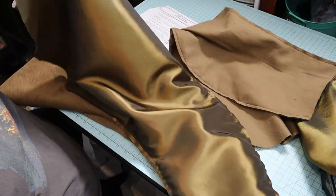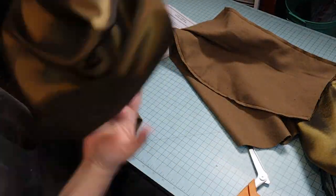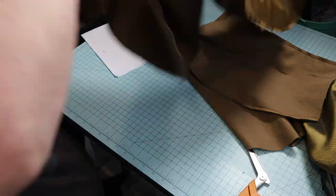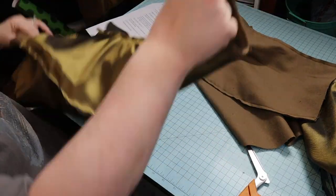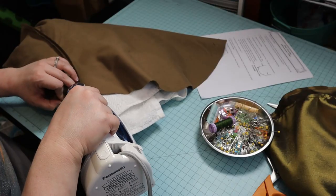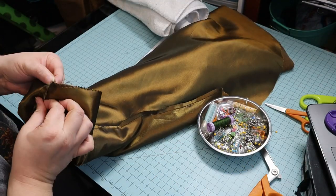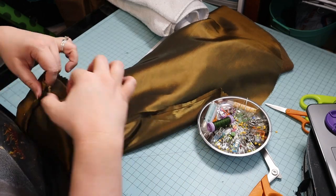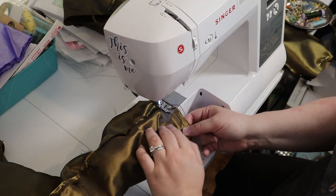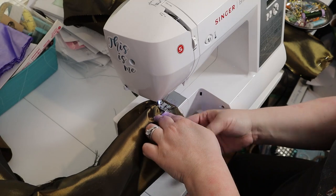Then I inserted the sleeve into the lining, right sides together. I ironed the seams open — I really need a tailor's ham. Then I pinned them together at the wrists and sewed the sleeve linings and the sleeves together at the wrists.